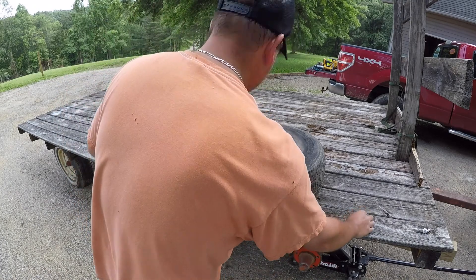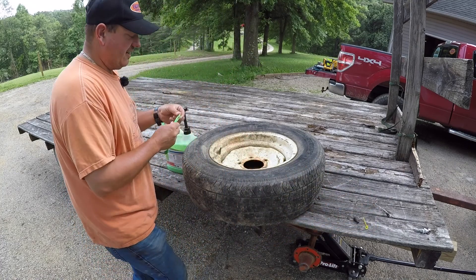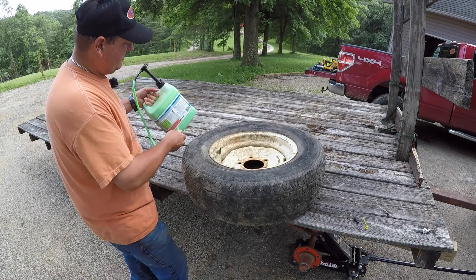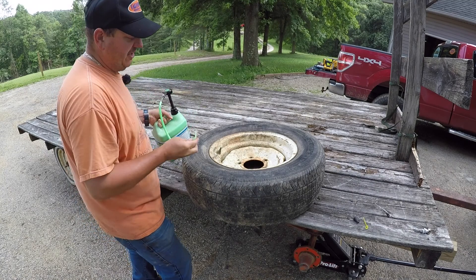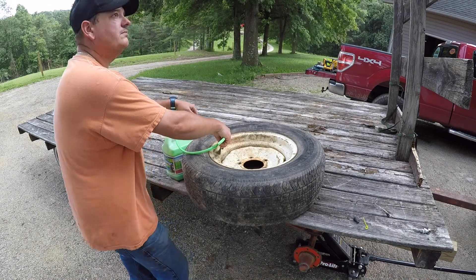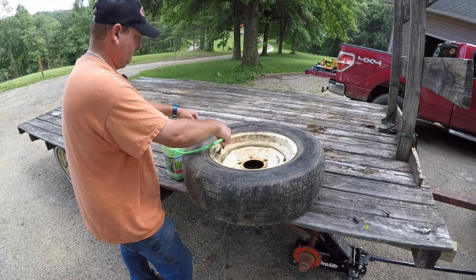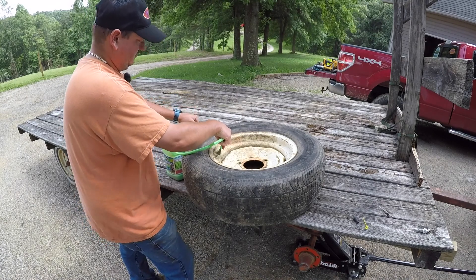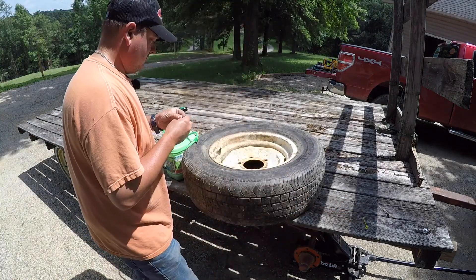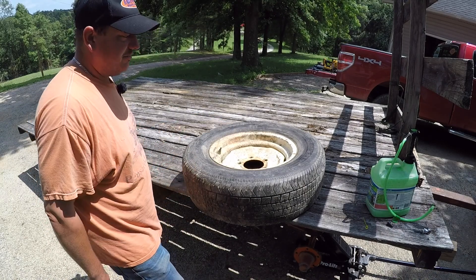I do not recommend or endorse doing this — it's just the way I'm going to do it because I don't have any other way. My air compressor puts out a lot of air but not enough to pop that tire back onto the seal. The tricky part is that once we get the tire back on the bead, we've got to let all the air back out in order to put the tire slime in. I'm hoping it will lock on well enough that I can get the slime in and then put air back in.